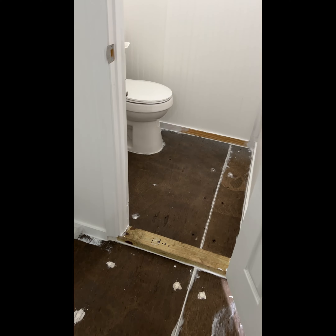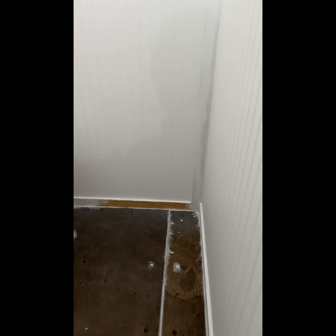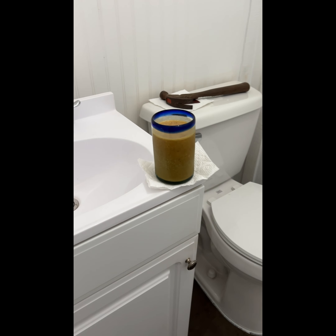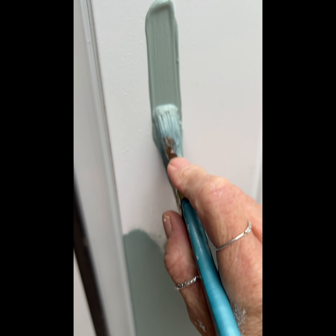I'm still painting in the bathroom — I'm going to do this side of the door and I haven't gotten up there yet. Got some more to do in here, but it's all caulked up for the most part and ready to be painted. We're getting there!